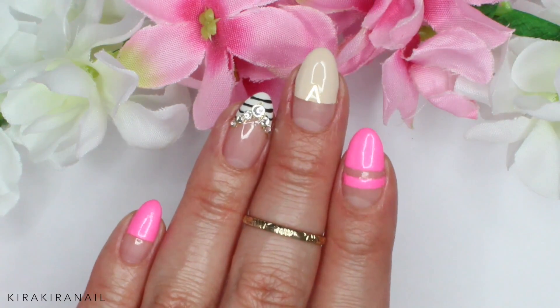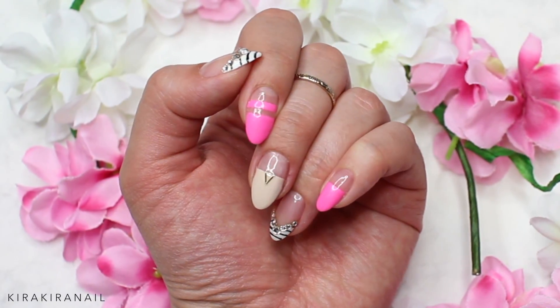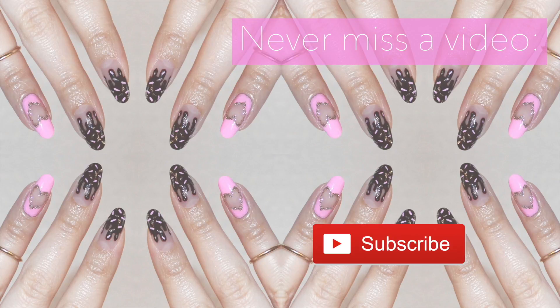Here's the finished design, which is very easy to create. Let me know what your plans are for the weekend. Thank you so much for watching and click on one of these videos to watch some more tutorials. I will see you in my next one. Bye!